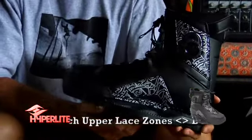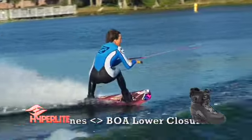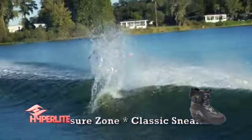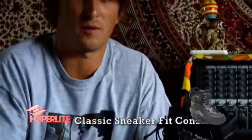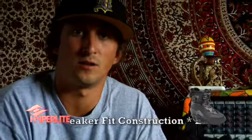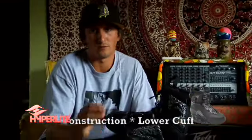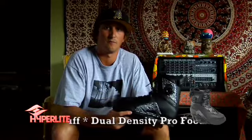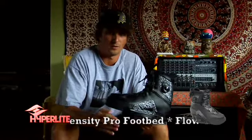It has the Low Pro plate system which brings your foot a lot closer to the board. Like a lot of boots over the last couple of years, boots have been getting closed toes and building up high off the board. You kind of lose a little support and lose a little feeling with the board. So this boot brings you back down close to the board, giving you a feeling and a little bit more control.